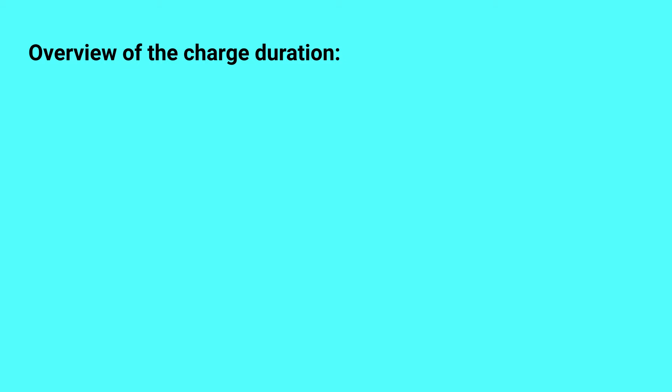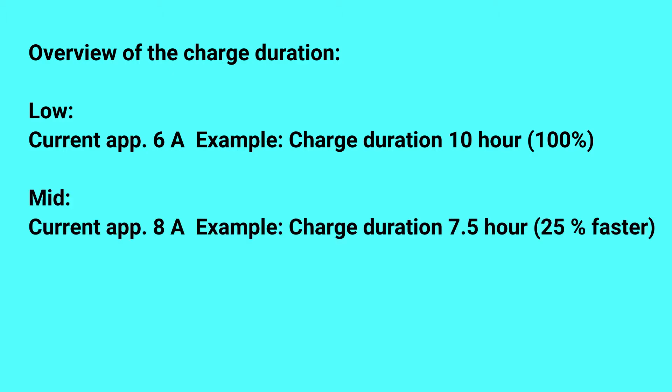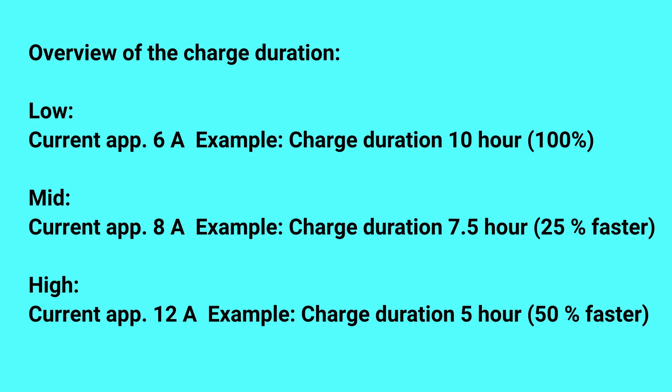Now to compare the charging adjustment, I'll show you this overview. At the lowest current of approximately 6 amperes, the car shows 10 hours for charging — I define this as 100%. If I increase to the middle adjustment with 8 amperes, I get a charging duration of 7.5 hours, which is 25% faster. Using the highest current at approximately 12 amperes, the charging duration reduces to 5 hours, saving 50% of the time.